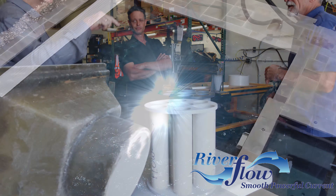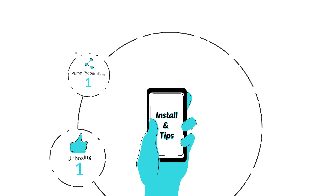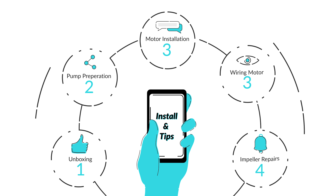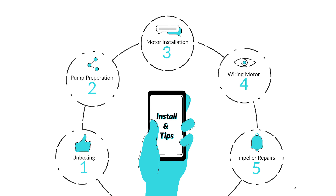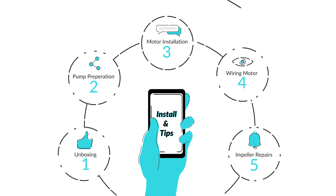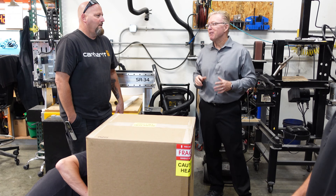We are proud to introduce the Riverflow Pump Systems How-To Guide. We have organized an easy-to-follow video guide on your new Riverflow Pump Systems product. We cover unboxing the pump assembly, pump preparation, motor mounting installation, wiring the motor, and adjusting and repairing any impeller issues. So let's jump right in.